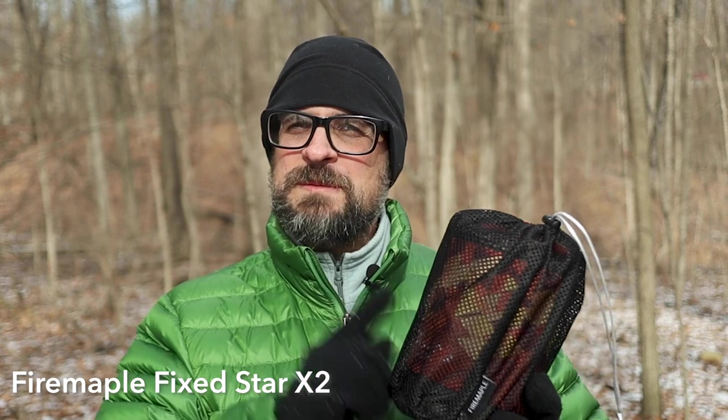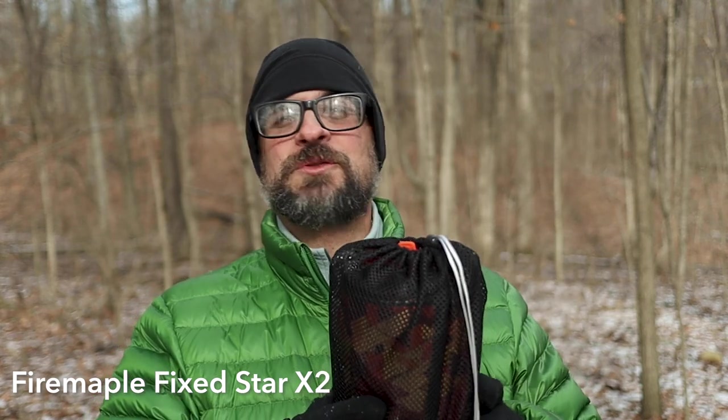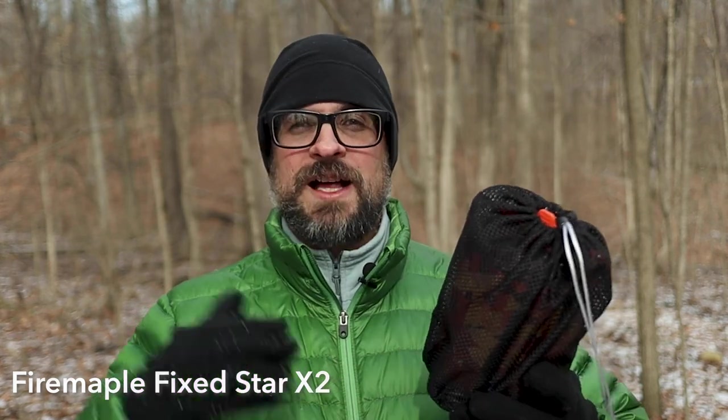Hey everybody, what's going on? Today we're going to take a look at the Fire Maple Fixed Star X2 chimney-style camp stove. This thing is absolutely awesome. I've been playing with it for a while now and it just works great. It heats up a lot of water very fast, gets super hot. It is a nice piece of gear and I want to show it to you because I think you'll like it too. So let's take a look.